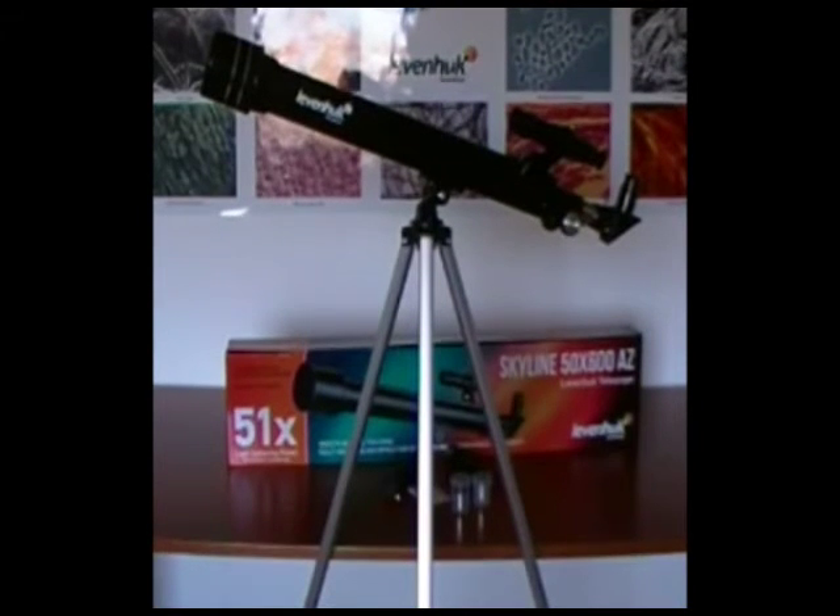The telescope comes packaged with a 20mm 30x eyepiece, a 12.5mm 48x eyepiece, and a 4mm 150x eyepiece. The package also contains a 3x Barlow lens.